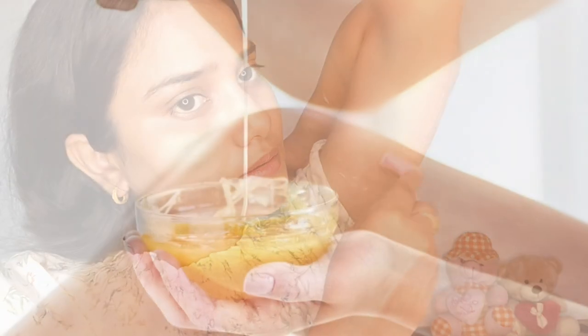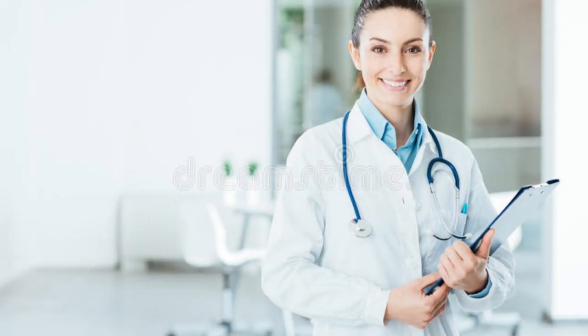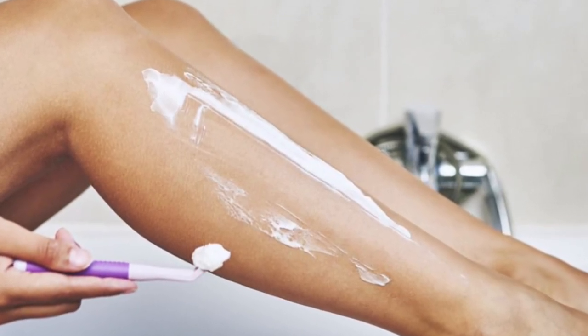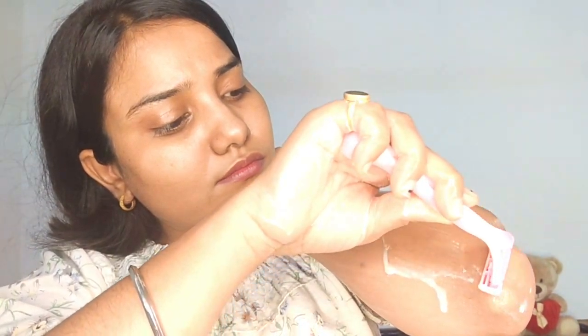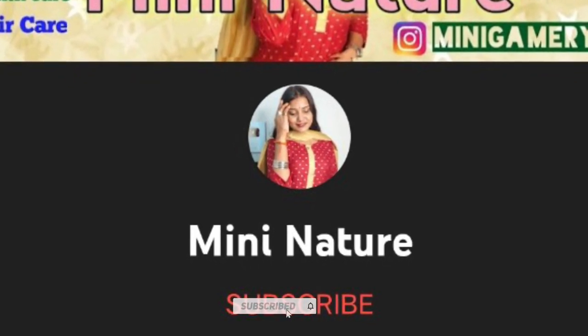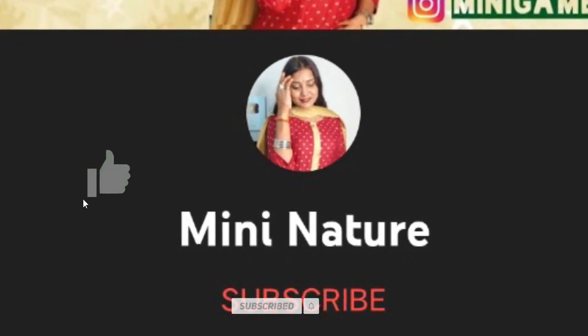If you go to a parlour for waxing, you need another person to do it. I think the best option is to use a razor. Now I am going to tell you how to use a razor at home, first, second, and third steps — I am going to tell you step by step. If you are not subscribed to my channel, subscribe and press the bell icon and like this video because it gives me motivation.